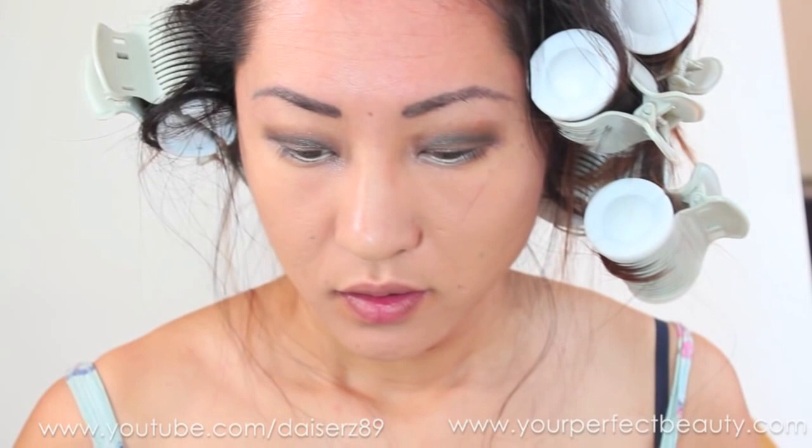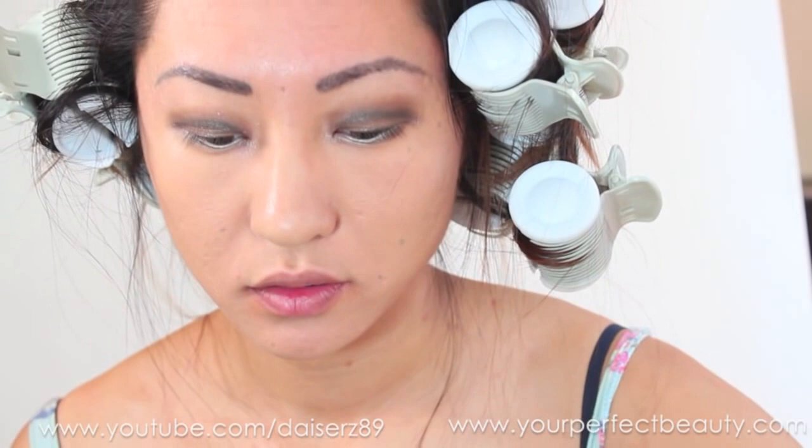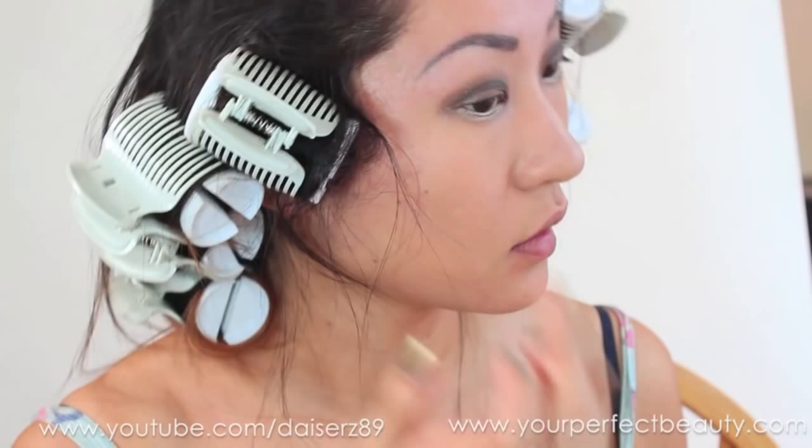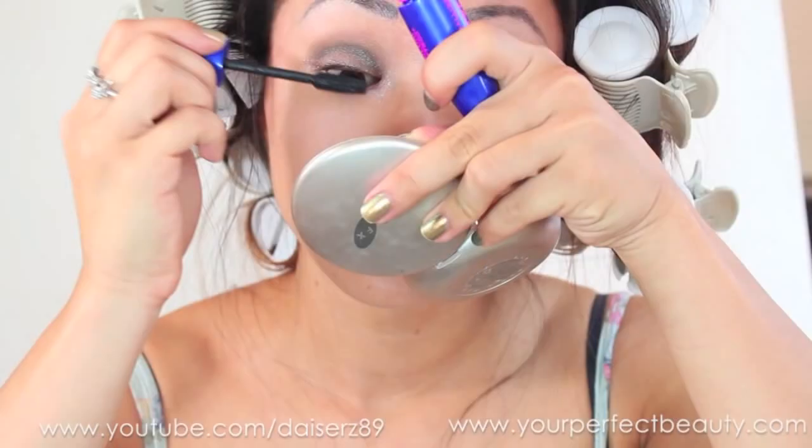I'm taking MAC Cream Color Base in Pearl and applying it on my cheekbones and near the eyebrows. I just love how it gives that dewy shimmer effect.